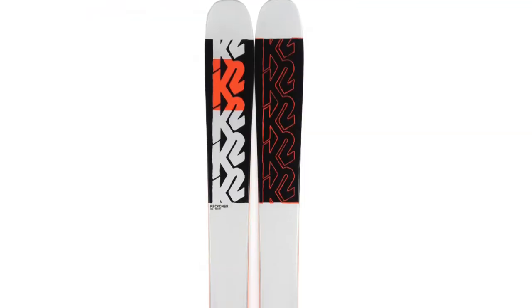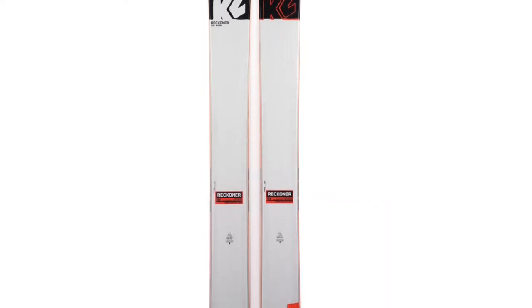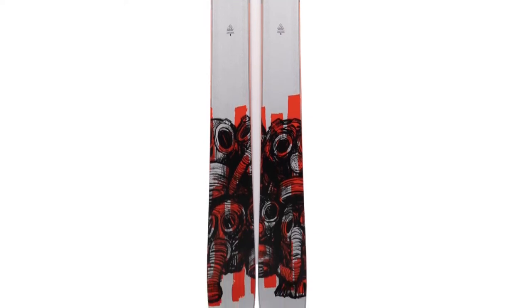One of the ways the Reckoners differ from the Marksman and Catamaran is that the Marksman and Catamaran were asymmetrical — they had deeper taper lines on the outside edge and shorter taper lines on the inside edge. No more of that with the Reckoners; they have a symmetrical shape, pretty standard. Another big way they stand out is that the taper lines on the Reckoner series are much mellower, without as much taper as the Catamaran and the Marksman, which were super tapered skis.